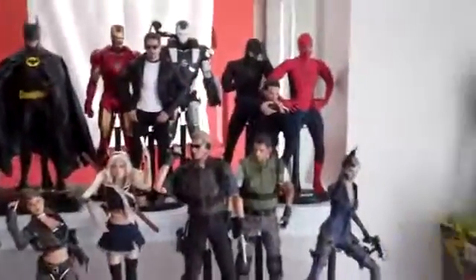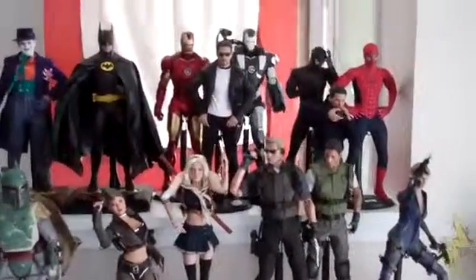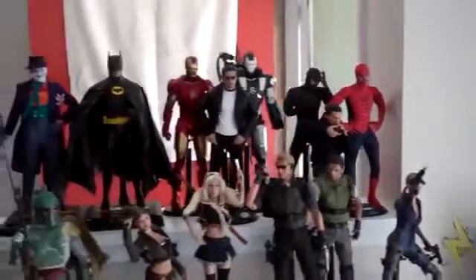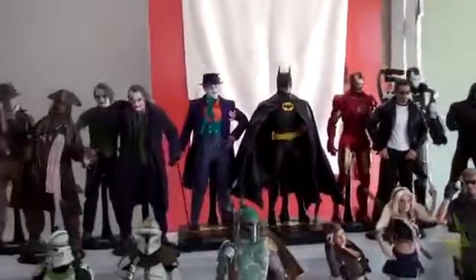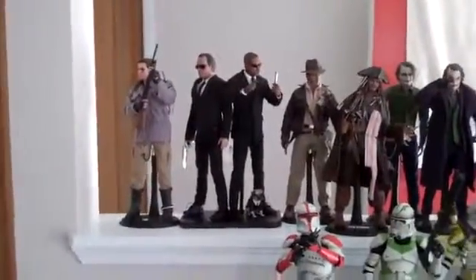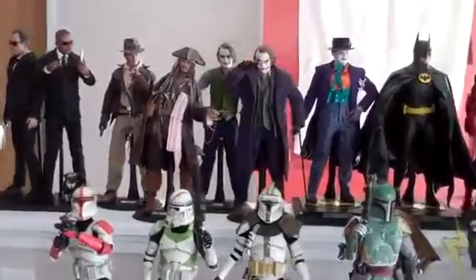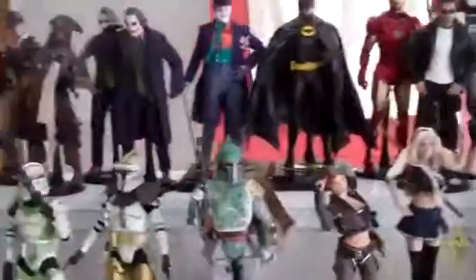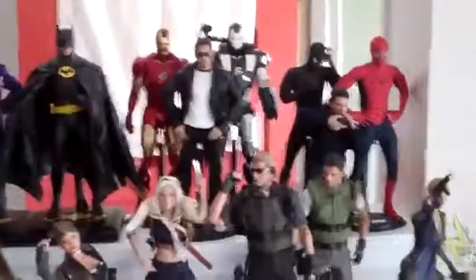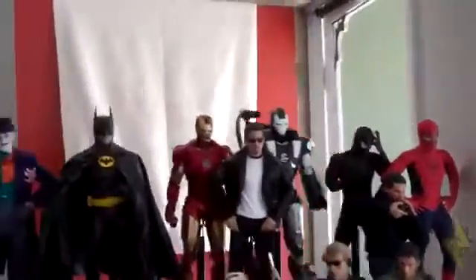That's the bulk of my Movie Masterpiece figures. I also have a couple of other artifact statues — I have a Deadpool statue and a Doctor Doom statue, a couple of other figures — but this is mainly my pride and joy. Really beautiful.